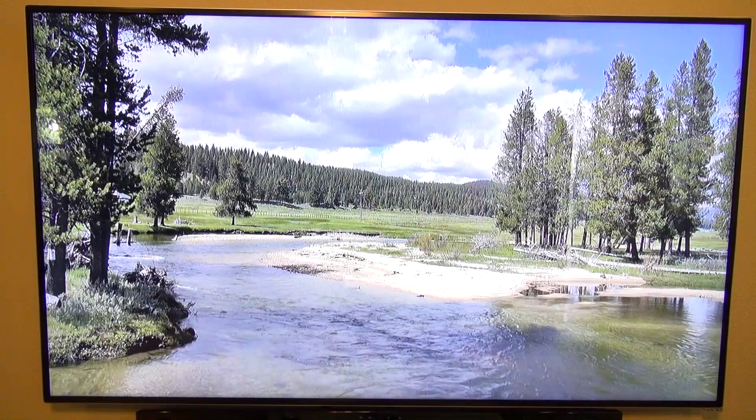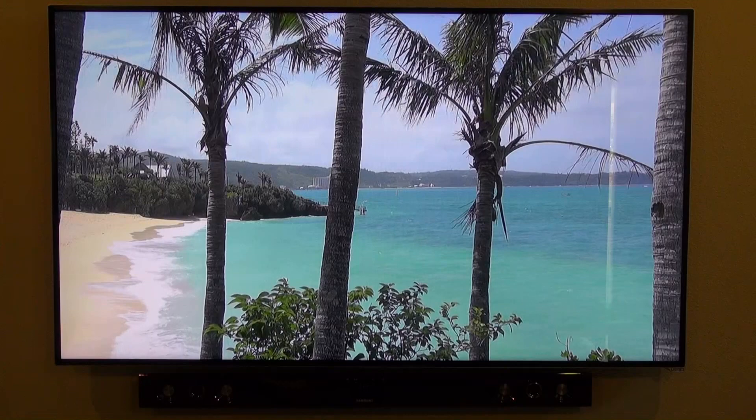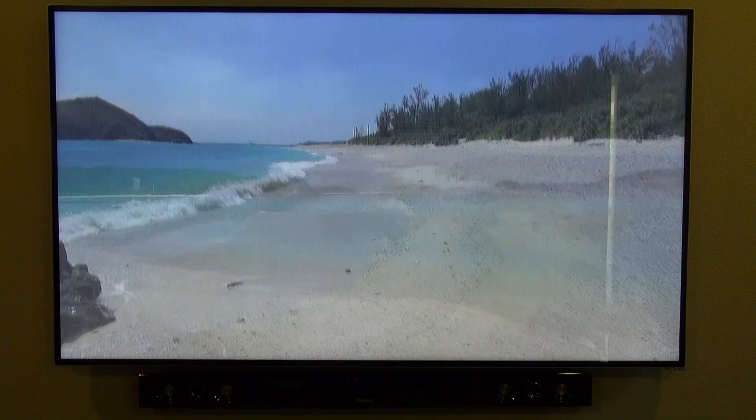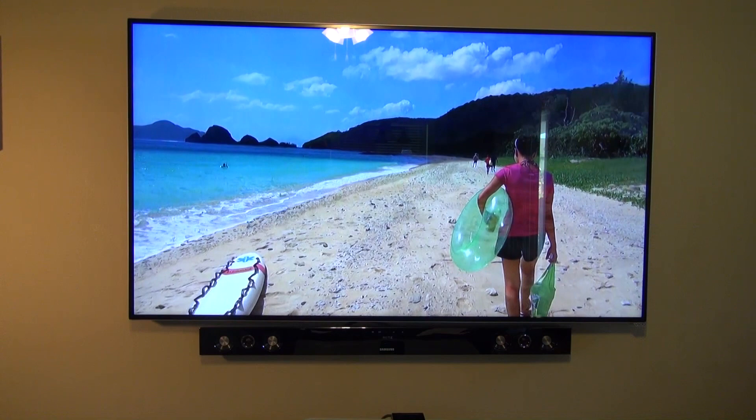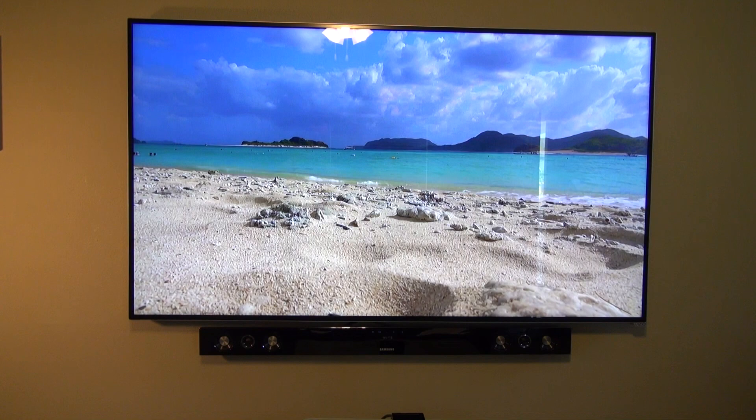On the plus side, the Vizio M651D has a ton of great features. It has a great panel with awesome picture quality and the 3D looks amazing — all TV companies should have done 3D like this to begin with and it would have been much more successful. It's thin with a super small bezel, looks very modern, and you get excellent hardware for the price — about $1,000 less than a comparable Samsung or LG. Plus, Vizio is actively updating the firmware; I've already had two updates in the past few weeks, which means more apps may be added in the future.